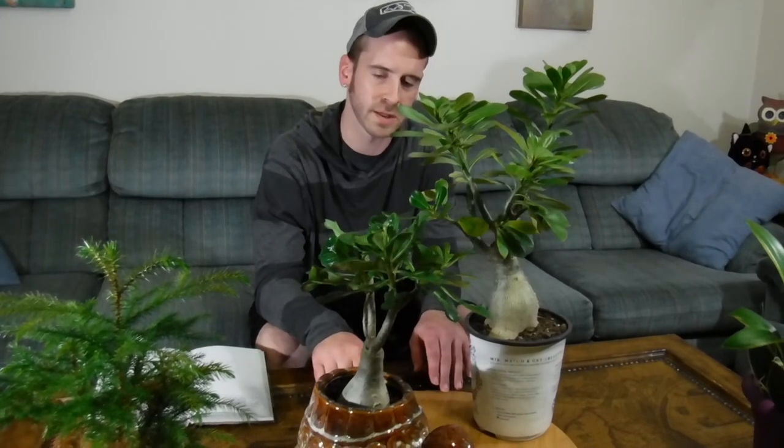The sap can also be toxic to dogs, cats, and horses, so I really wouldn't have this plant if you have kids either. I've got a dog and two cats and I've had these plants outside and inside, and I haven't had a problem yet. Don't tempt fate though — just be careful when handling it.